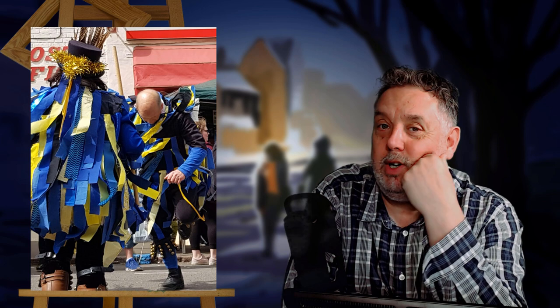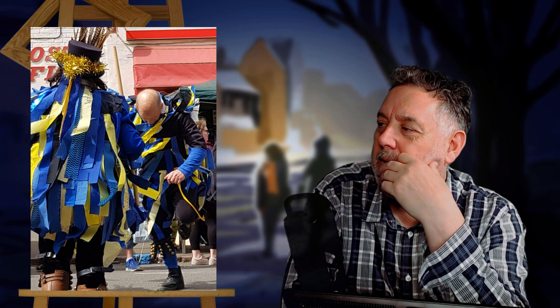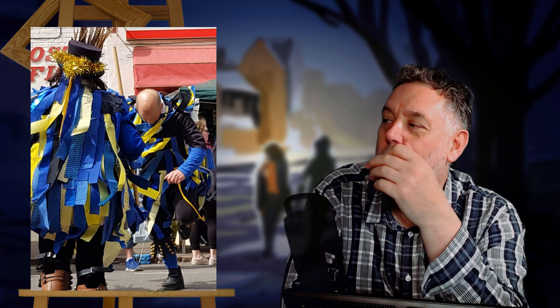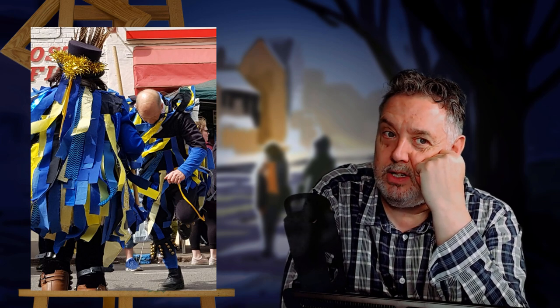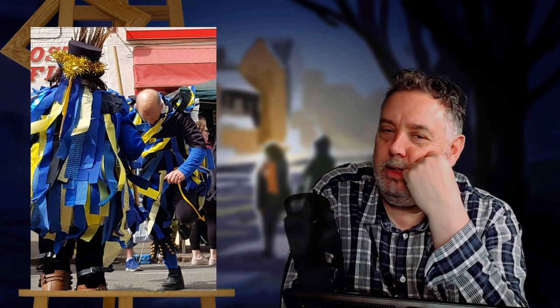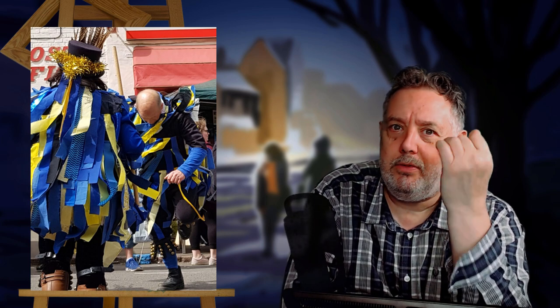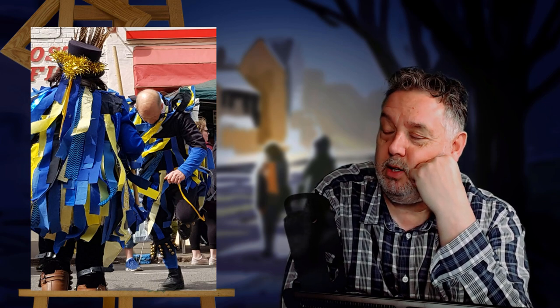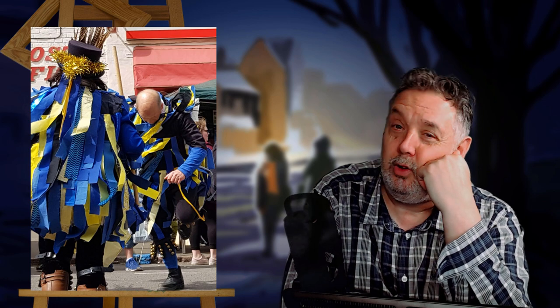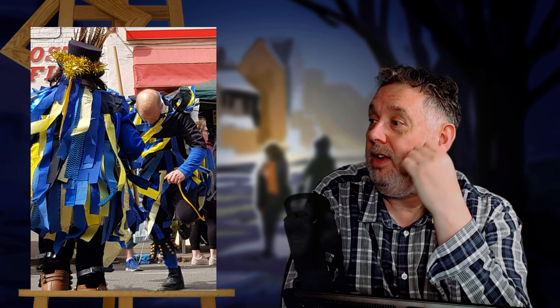This is a photo I took at a Mayday market — we're looking at some Morris dancers. The photo is much bigger than this and I cropped it down to these two people because I really like the pose of the guy on the right with his head down. He's really getting into it. I don't know much about Morris dancers — it's an English tradition, they wear peacock feathers in their hat, bells on their legs, and cover themselves with ribbons. I took loads of photos but this is the one I want to paint.